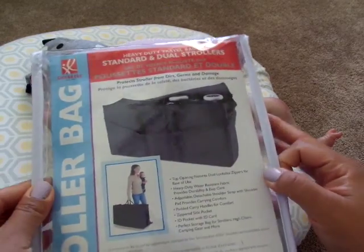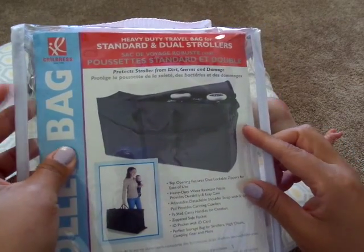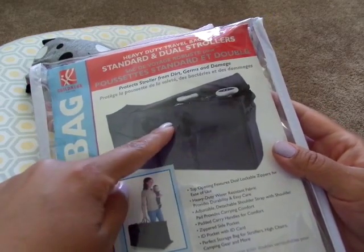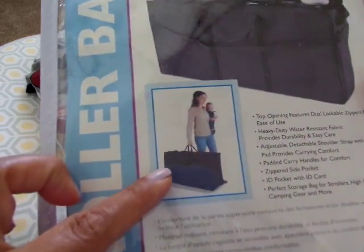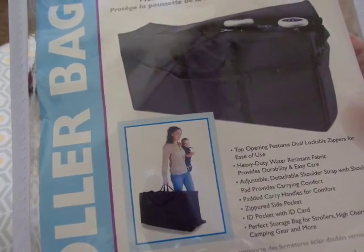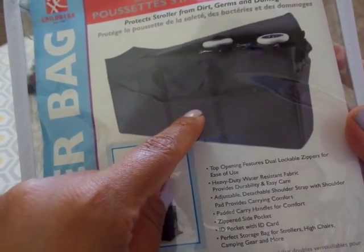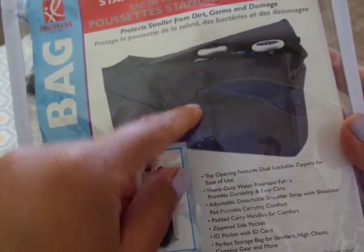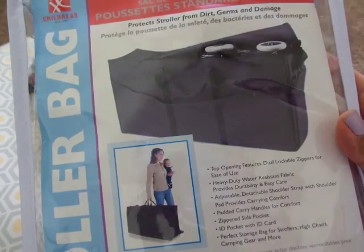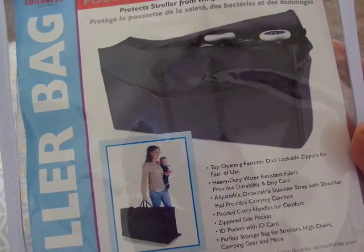This is what it looks like. It's a very heavy duty travel bag for your travel system. It has a very nice thick zipper, comes with a long handle and then two side handles. And as you can see here, the mommy is showing you that there's two handle straps there. It's really nice, and I really like it because it has an ID pocket where you can put your ID card right here on the other side. There's a slot that you can write your address and all your information in and that will be protected. So not only will I have one on the strap, but I'll have one right here that's actually sewn into the bag.